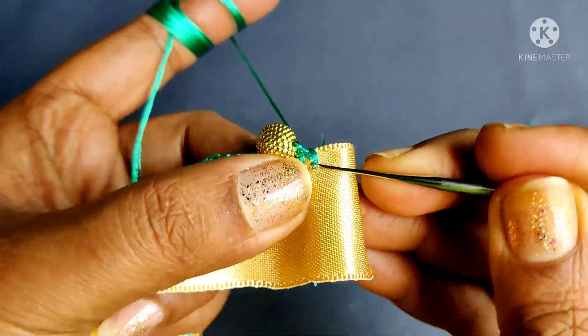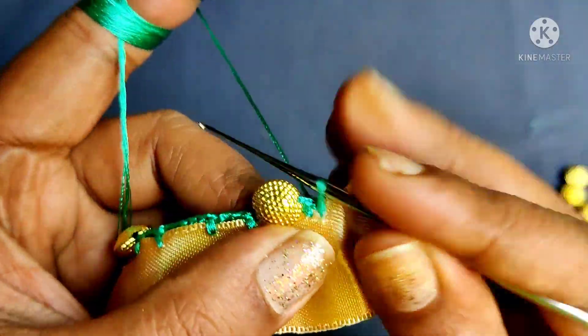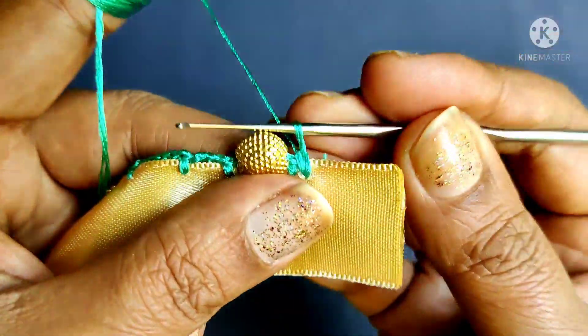We will close the beads in the next step. We will lock the beads in the beginning.